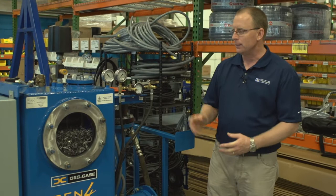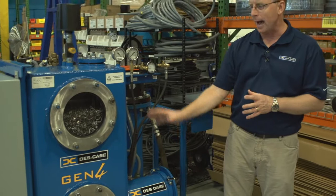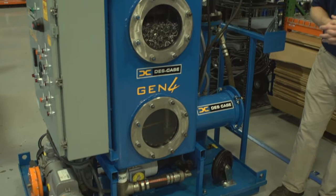This unit is designed for substation maintenance work for energized transformers. A few key features — first of all, our vacuum tower. This is where all the action is happening, where the water is being dehydrated from the oil and the gas is being extracted.